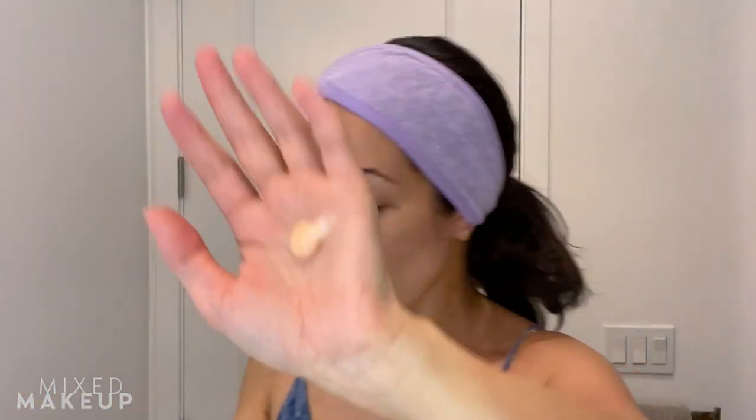I think it does remove makeup, but you do still have to double cleanse. So if you are going to use this as your only cleanser, I still think you have to double cleanse. That said, there are some cleansers that are better than others at cleansing your makeup as your first cleanse. So if you're not going to use an oil cleanser like I like to use, this could actually work. It comes in a nice twist top so you never have to open it up, and the texture is really pretty — you don't need a lot of it.